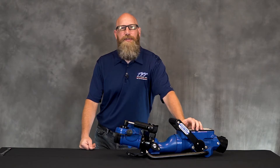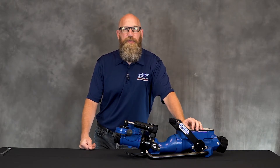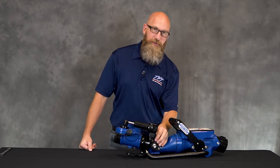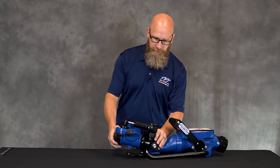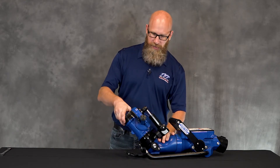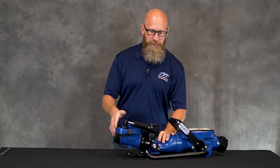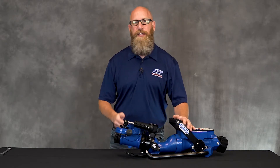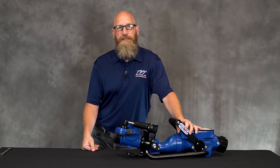Hi guys, my name is Doug. I'm a member of the Technical Service Group here at Task Force Tips, and in this service video I'm going to show you how to replace the exit elevation clutch on a Blitzfire monitor. If you notice that you lift your nozzle and it doesn't hold its position — just kind of falls back down — that's an indicator of one of two things: the clutch either needs to be adjusted or the clutch needs to be replaced in its entirety.